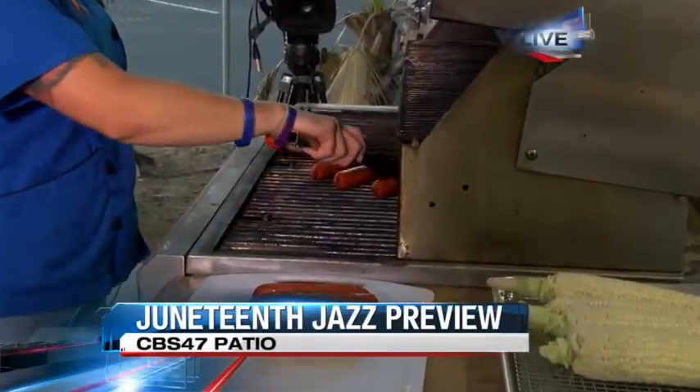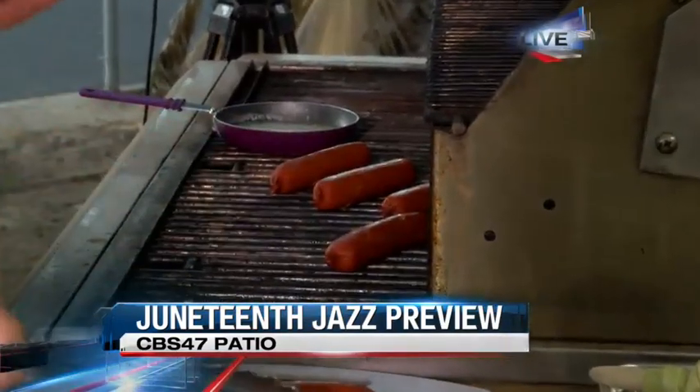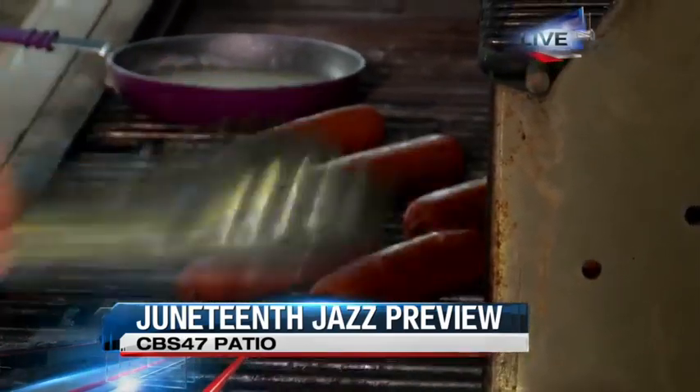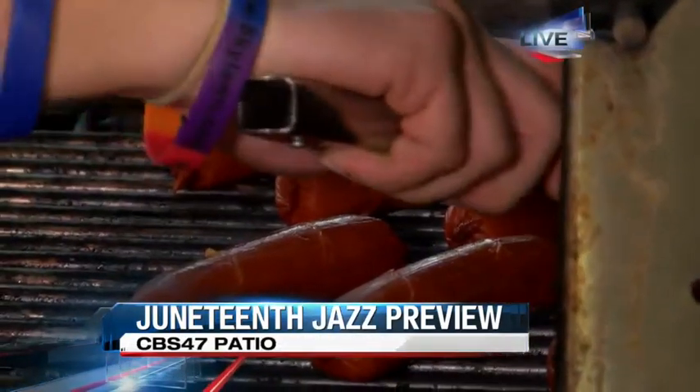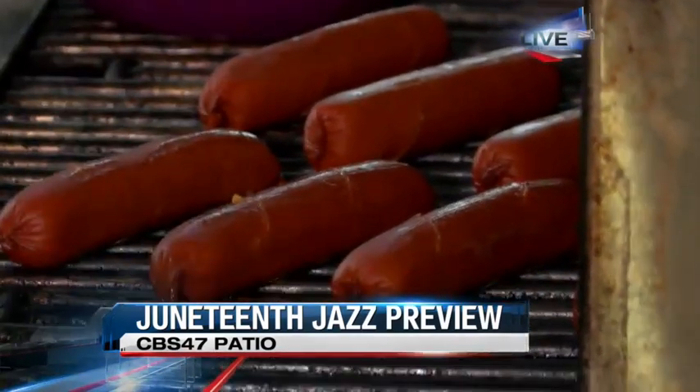And talk to us about the hot links. So these are what type of links? On the spice scale, where are they? These are a mild spice. They're good for pretty much anybody's palate, really. They got a mild spice, so if you do want some spice to it, it's all in the sauce that you put on it. Good idea.